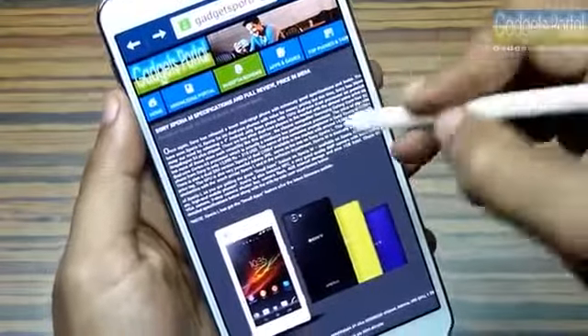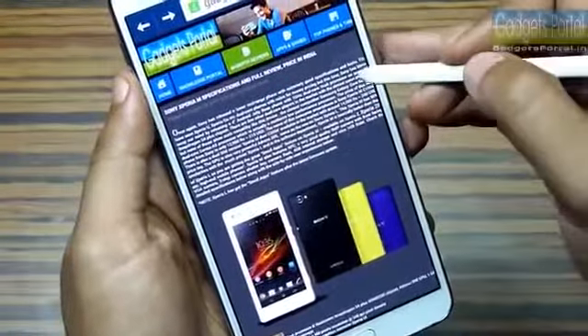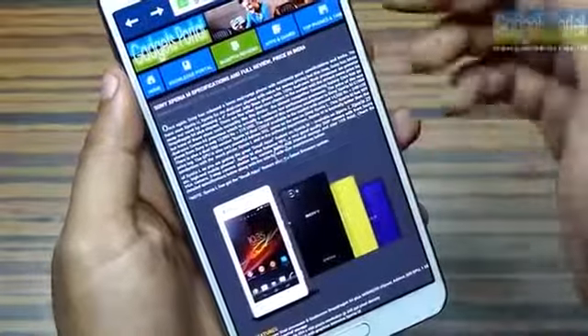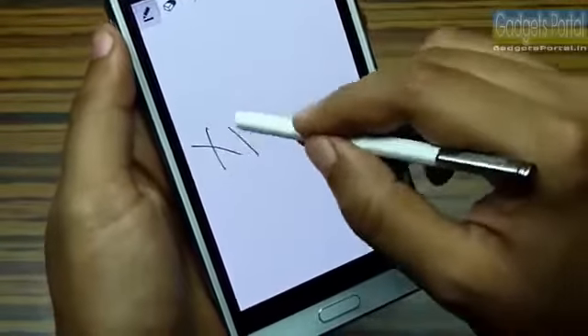If you want to save a part of a webpage, Samsung has included a feature called Scrapbook. You can get this from the Air Command wheel. You just draw a loop around the content you want to save from the browser. Scrapbook detects the text and you can also draw something and add that to the content.